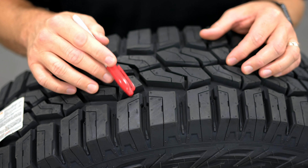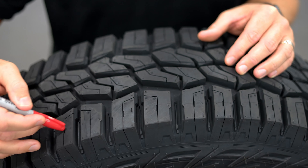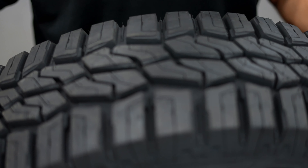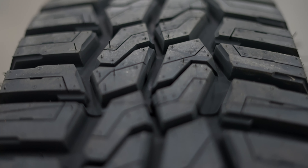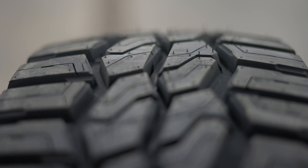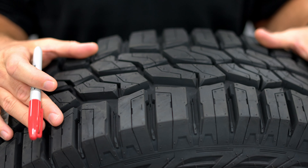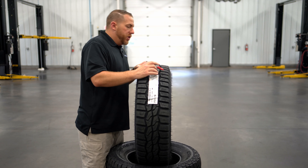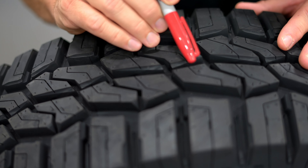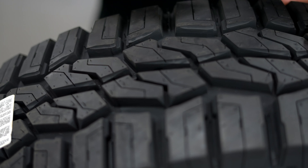Each outer tread block has an open block design, so there's no continuous band of blocks, and that's what gives you traction off-road. The shape of the blocks — these polygon-type shapes instead of triangles and squares — makes them more sturdy on the highway so it handles well and you can still run high speed with it. Each one of these tread blocks has beveled edges on the block, and those beveled edges reduce the noise when you're going down the highway so these tread blocks aren't slapping against the pavement.